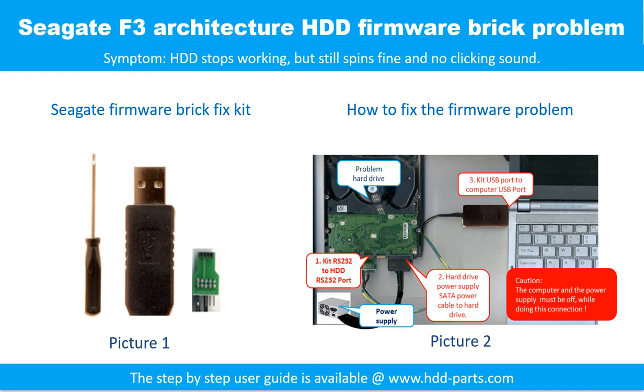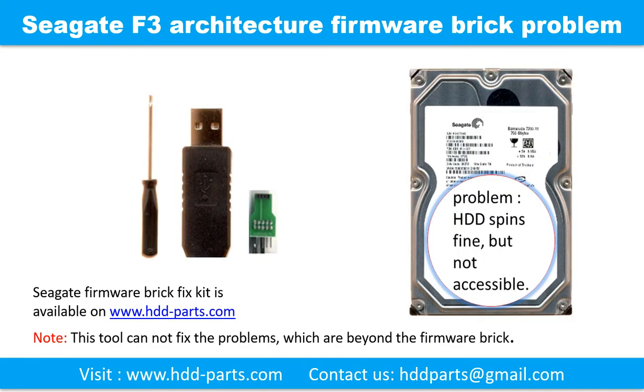Seagate F3 architecture hard drive forme brick problem. Symptom: the hard drive stops working but still spins fine and no clicking sound. Forme brick is a commonly known problem in Seagate F3 architecture hard drives — the symptom is the hard drive spins fine but is not accessible by any computer. We designed a special kit to fix this problem. The kit is available on www.hdd-parts.com.